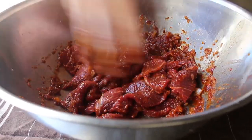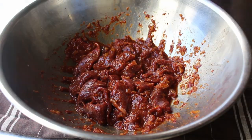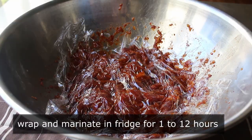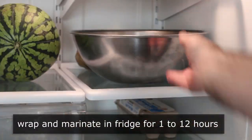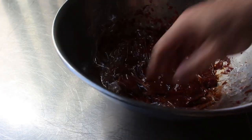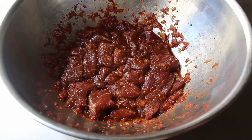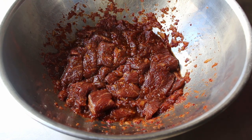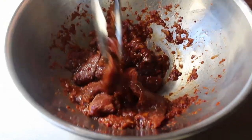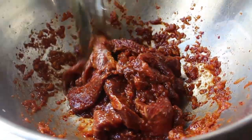We'll give that a mix. At which point, we want to cover this and pop it in the fridge to marinate. How long is up to you — the accepted range is from one hour to overnight, but I never let mine go that long. I'm a one or two hour guy. My preference is to wrap that up and pop it in the fridge for about an hour or two. Once it's done marinating, we'll pull it out and season it with a little bit of salt. I do go with salt here rather than more soy, since it's already a very wet marinade. Then we'll add a little drizzle of vegetable oil and give that a quick toss with tongs.